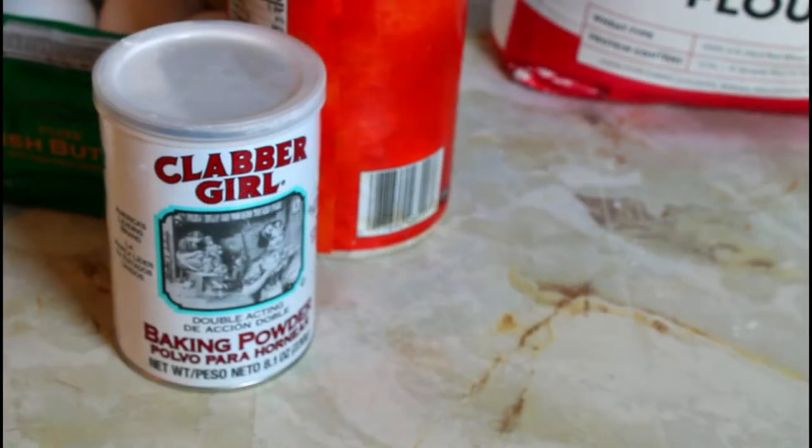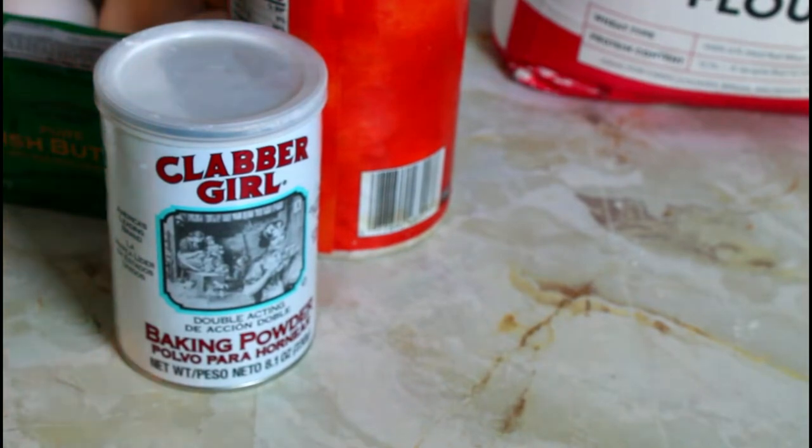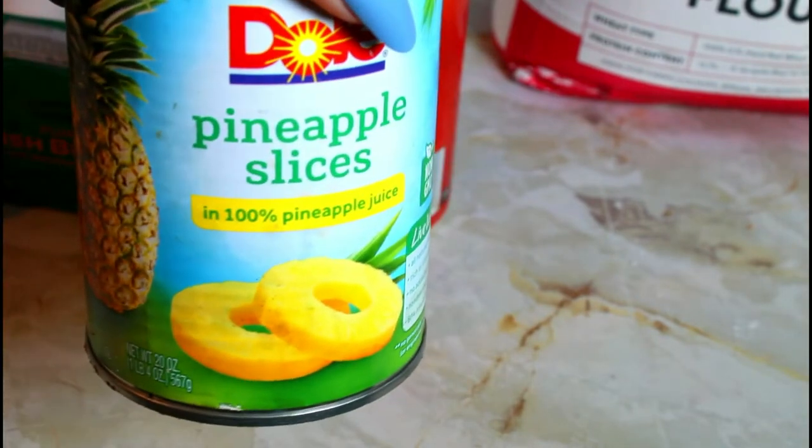Hello, this is Norma and welcome to my channel. Today I'm making a pineapple upside down cake. I have the pineapple right here.